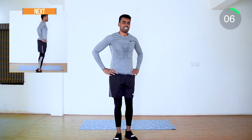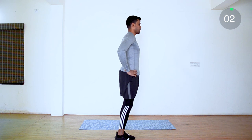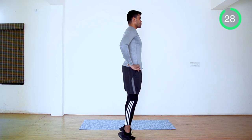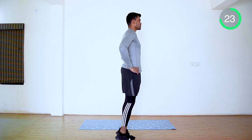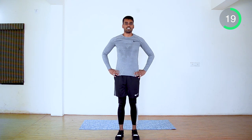Up next is heel rise. Hands on your shoulder, legs shoulder-width apart. Nicely raise your heel — rise as much as possible. You can breathe in while you are going up and breathe out while you are coming down.